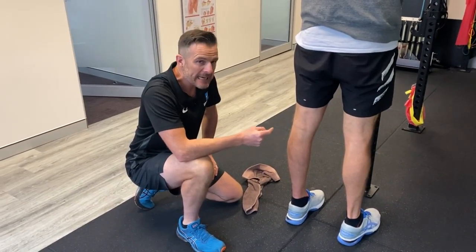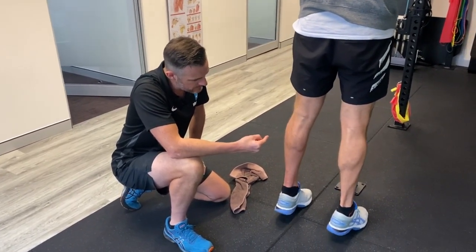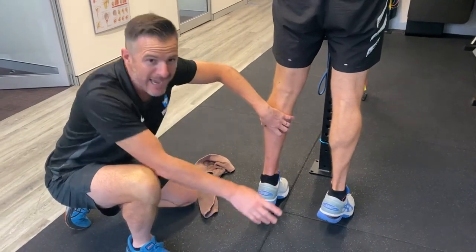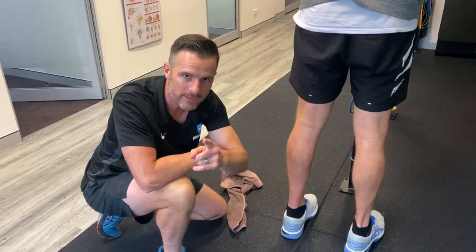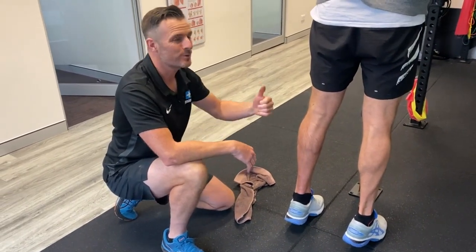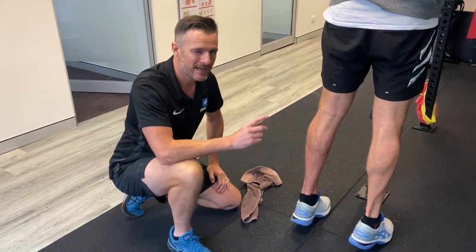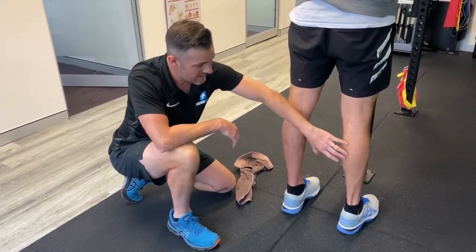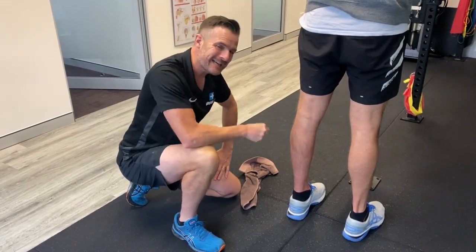So the calf raise — he can do it on two feet, even with weights. You can see that muscle working. But when you look at the size of this calf compared to the other side, you'll see how much bulk he's lost, and it's quite a lot. So when he goes onto one leg to support his body weight, his brain — one, it's not strong enough to probably do it, that's half the problem. But also his brain is getting messages about what strength he used to have genetically versus what strength he has now. So he's struggling to actually activate and get a single-leg calf raise.